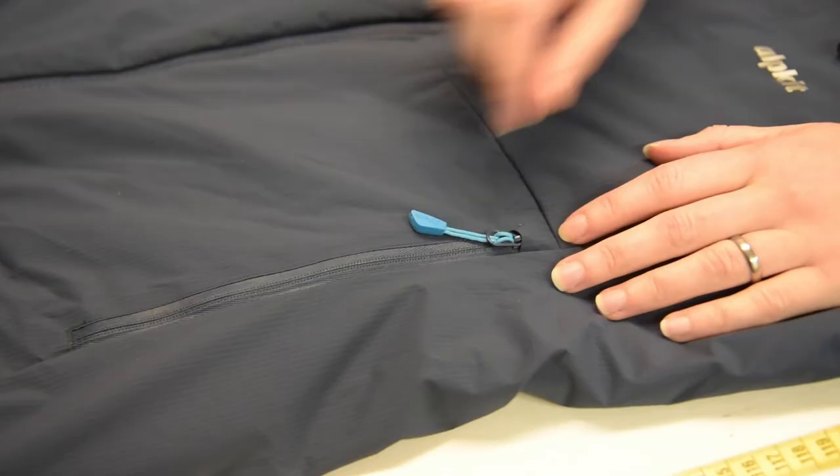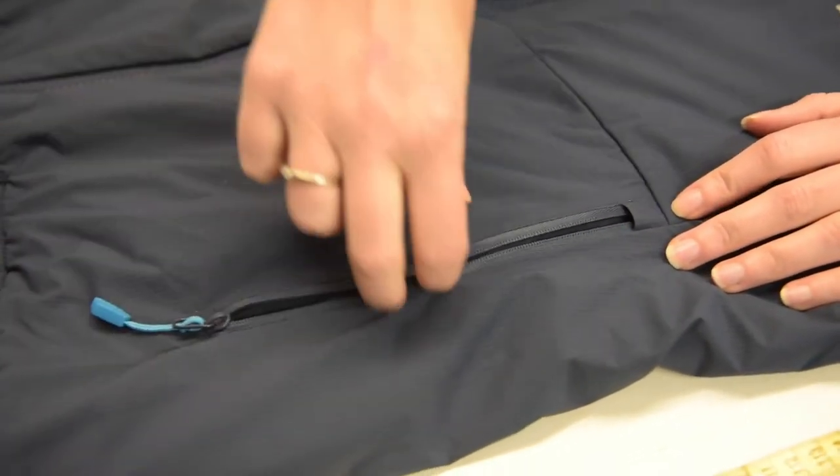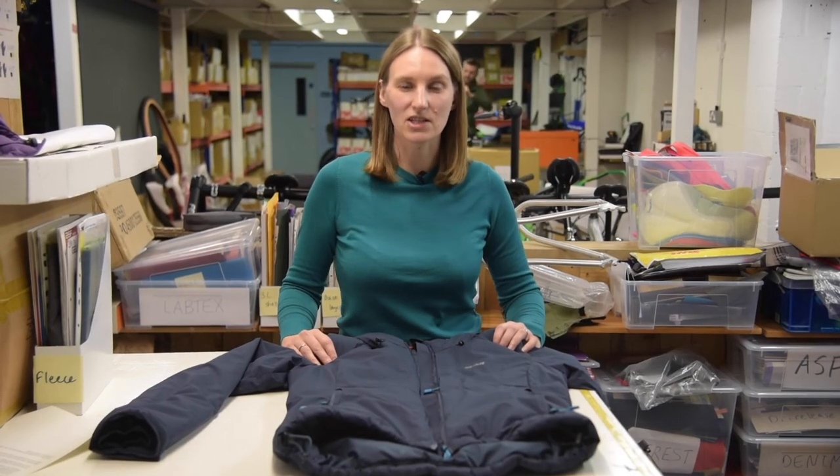You also get a really decent sized chest pocket, zipped for security, and then your two hand pockets which are tricot lined for that extra cozy warm feel. The Zero Hero is a bomb-proof synthetic insulated jacket that will help keep the winter out when you need it most.